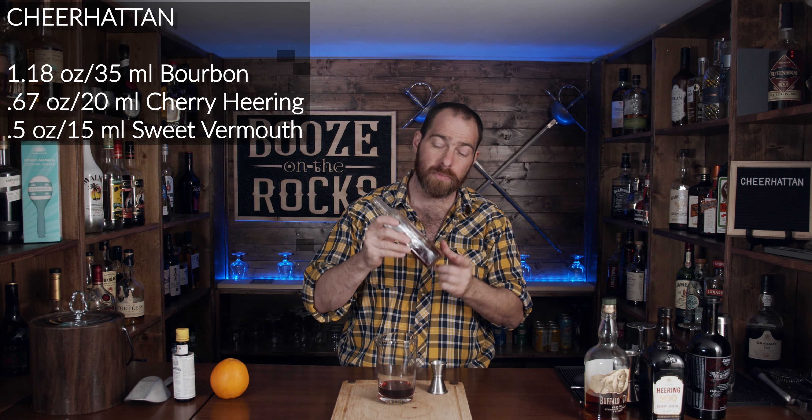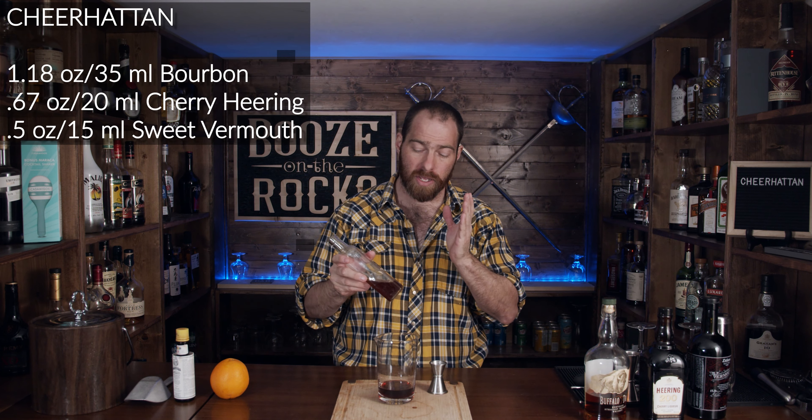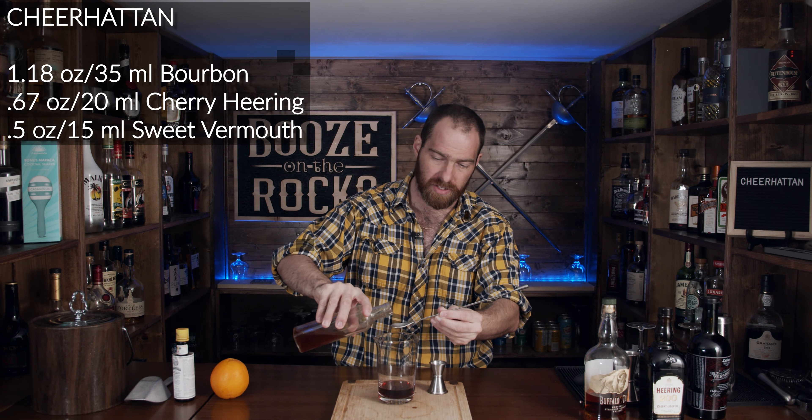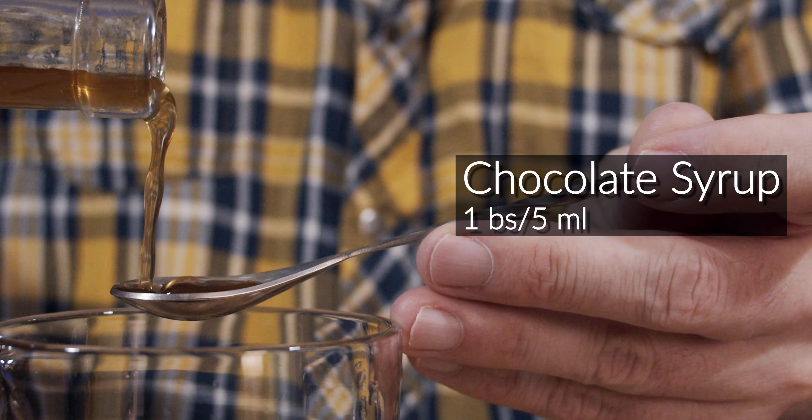Next we need a chocolate syrup. I created my own here — he suggested one with hints of coffee, so I used one part sugar, one part water, half a part coffee, and half a part chocolate. I cooked it all up and strained it. Then I handed it to my daughter and said it wasn't hot — of course she touched it and it was hot, so she dropped some. Not really a big issue since I have enough for what we need. We need one bar spoon of this, and I'll put the recipe in the description below.